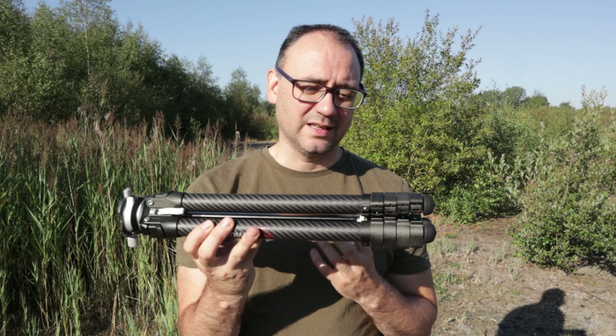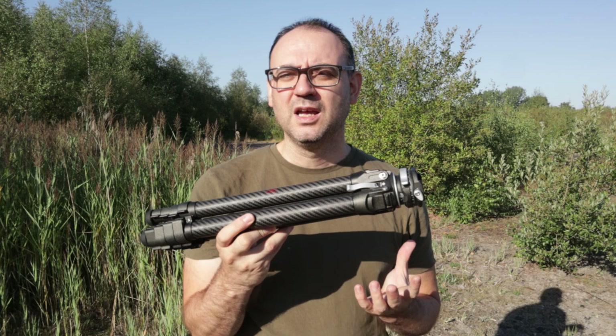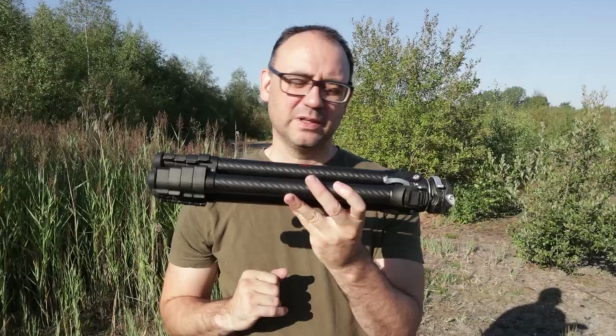When fully collapsed it's about 16 inches — roughly fingertip to forearm for me — so that gives you an idea. It's really easy not just to carry but also to pack alongside your camera bag. A lot of the time you can attach tripods like this to the side of your camera bag, which is what I've been doing.